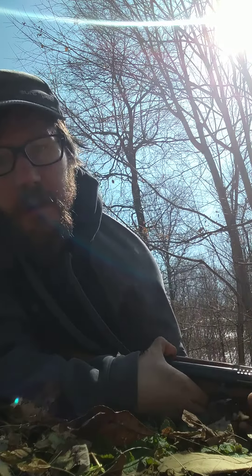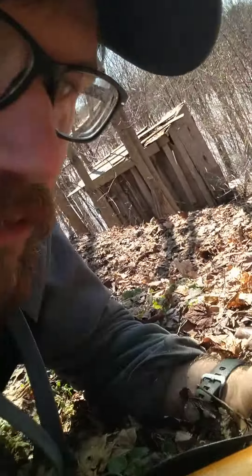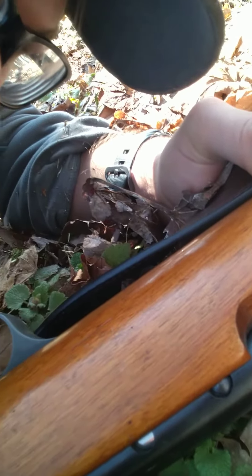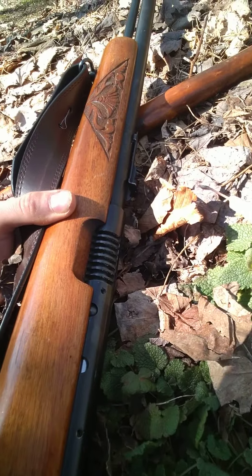I think that was pretty good — no jams, smooth feeding, semi-automatic. You heard the click clack. Get over here, show you the gills if you can see them. The lighting out here is terrible so I can't tell what you're looking at, but I like the gun so far.